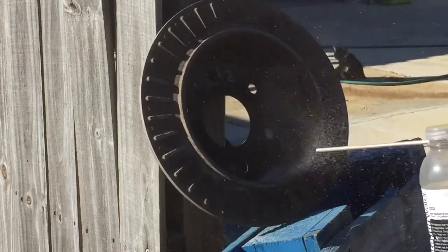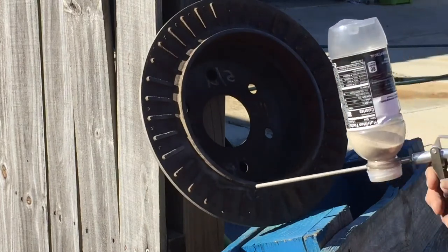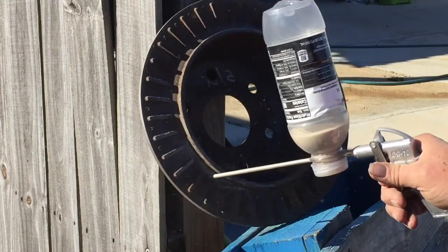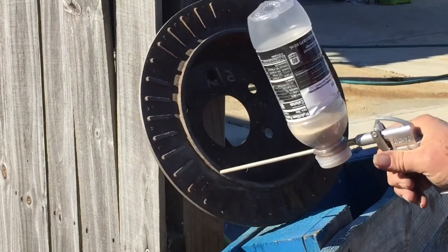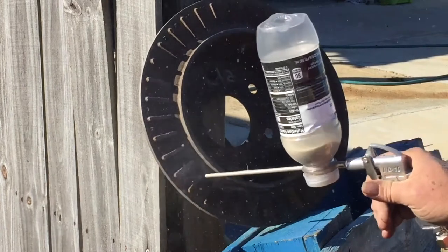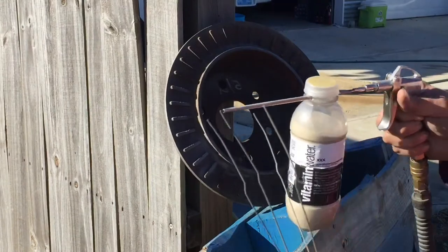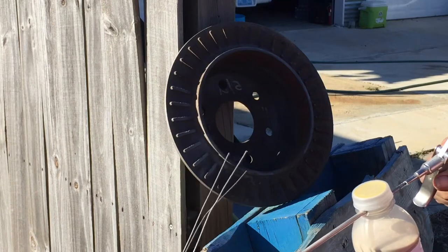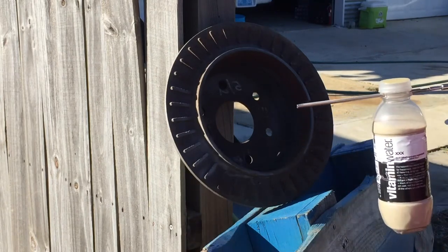Any time you watch a YouTube video of how to do something, they always leave something out. What they left out on this video is the fact that this is slow and exhausting and it kind of sucks. Either that or I'm just doing it wrong, which is quite possible. Every now and then this little thing will get clogged up with sand, so you've got to run a piece of wire up in there and clean it out.